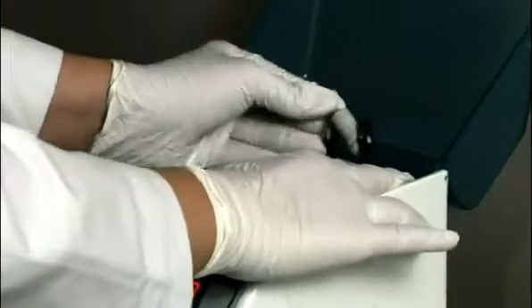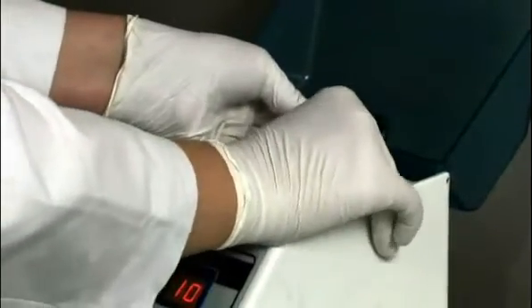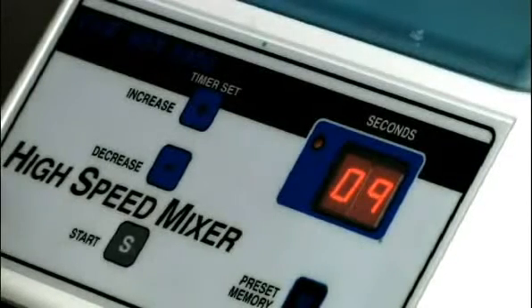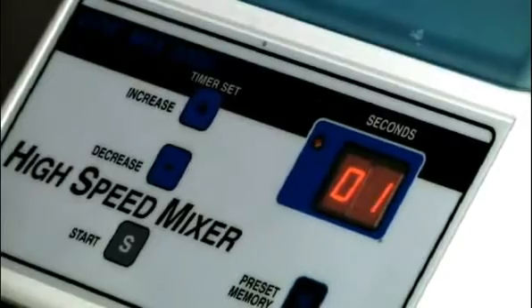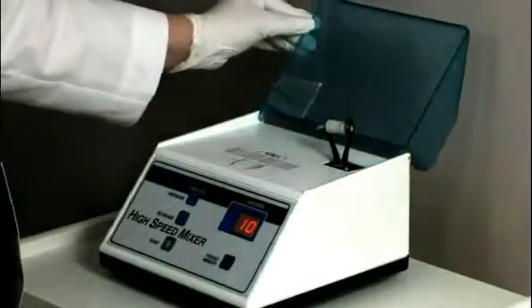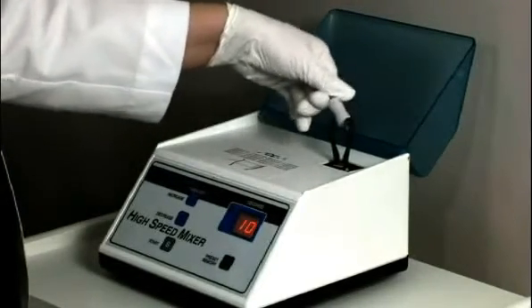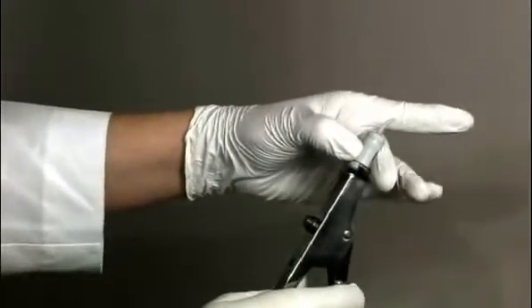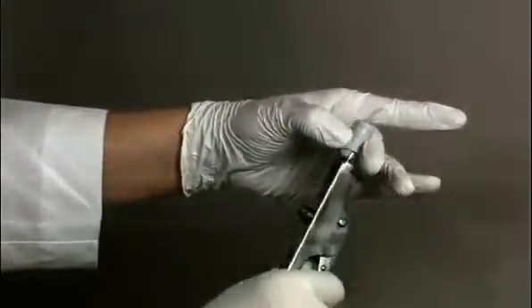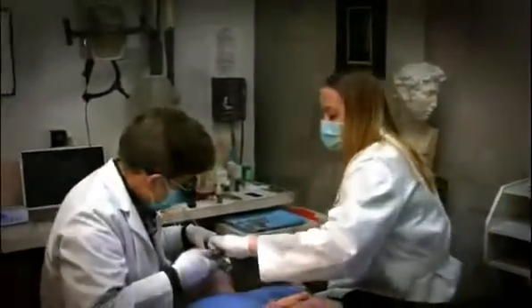Immediately remove the capsule and set it into the high-speed mixer and mix for 10 seconds. Auto-mixing can provide a consistent, smooth mix with less voids than hand mixing while eliminating the potential for contamination. Immediately remove the mixed capsule from the mixer and load it into the GC applier. Make two clicks to prime the capsule and quickly deliver the applier to the mouth.